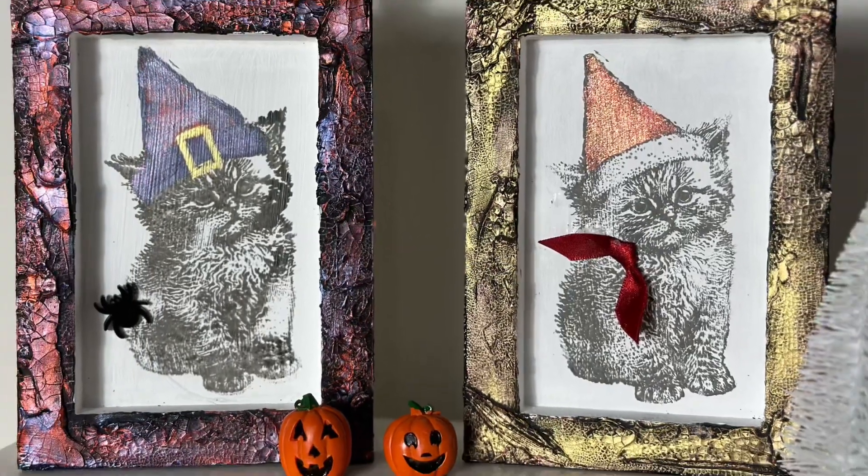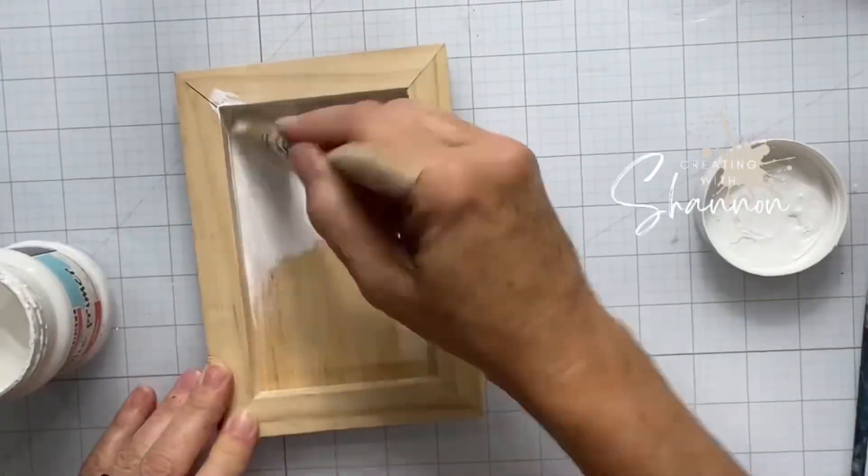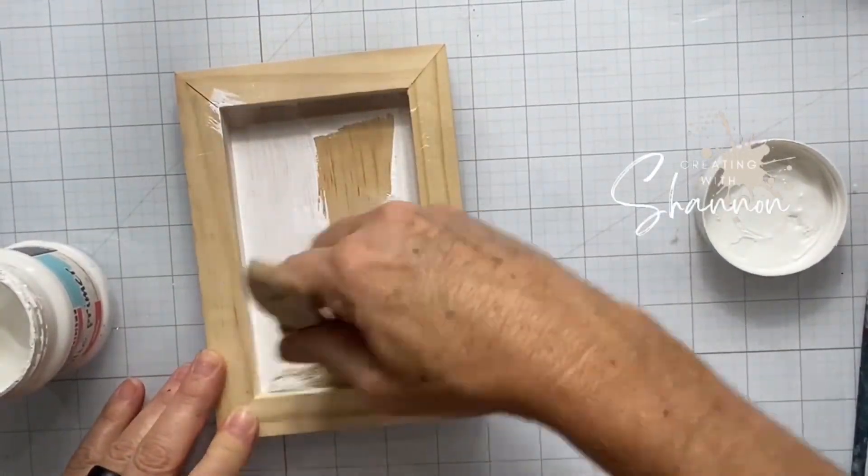Hello and welcome! Look at these cute adorable kitties, both made with the same stamp. I'm Shannon with Creating with Shannon and I am using here the new IOD Christmas kitties.